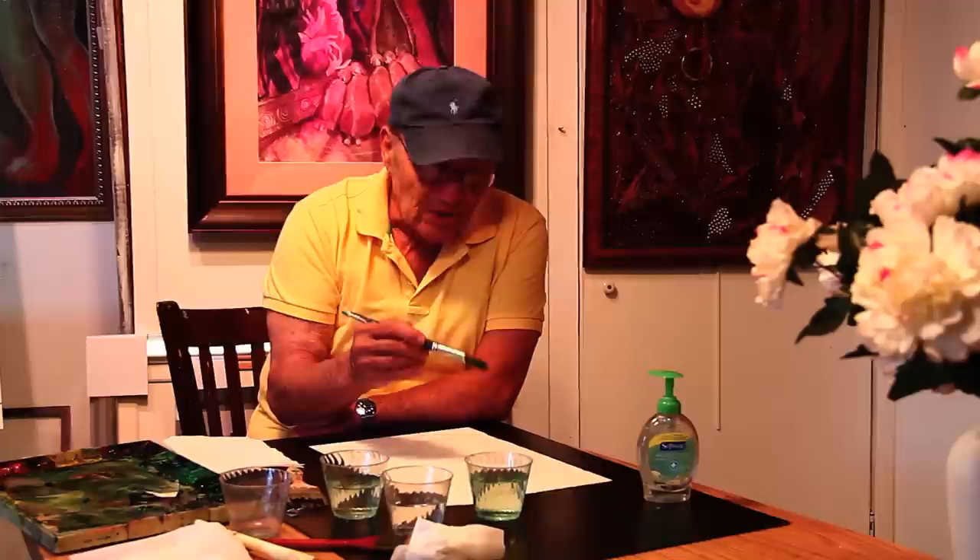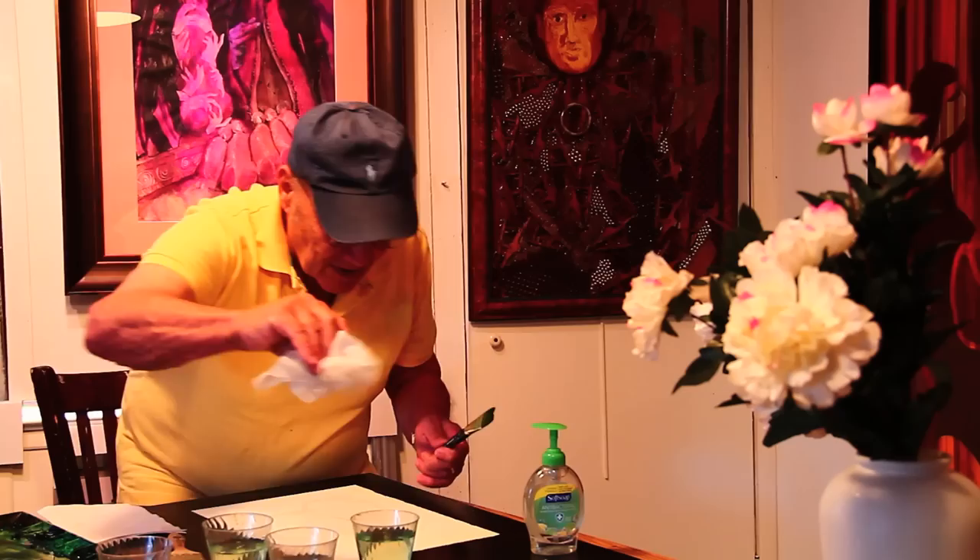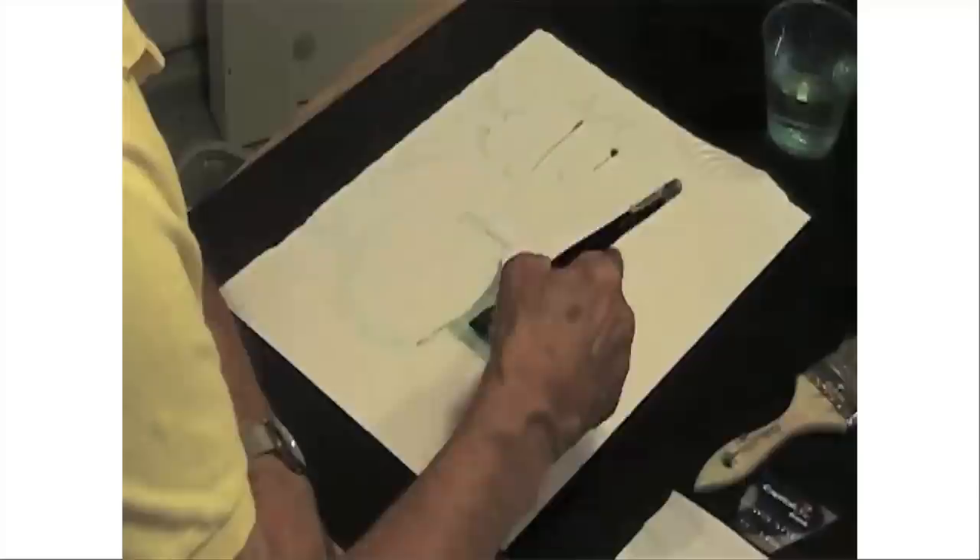It's very important when you're doing this to use the white of the paper as your white paint. Because this medium is supposed to be transparent, and if you put white in your paint it becomes opaque. So even though they do have white watercolor, in this technique you don't use it, because if you do, you're no longer going to have transparent watercolor — you're going to have gouache.